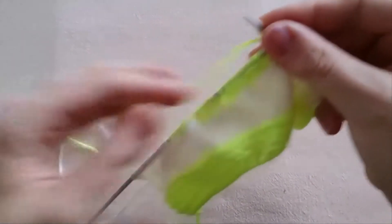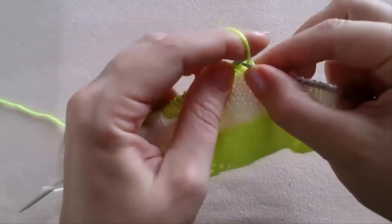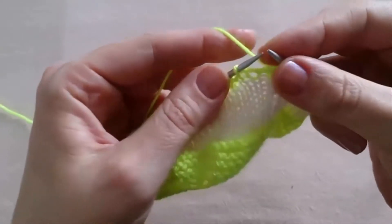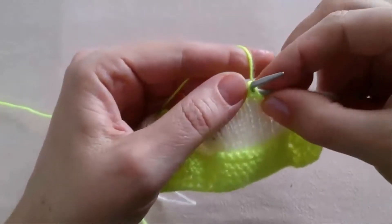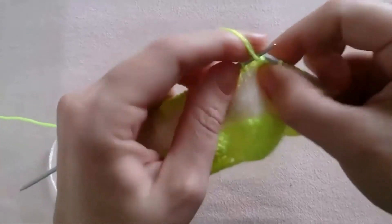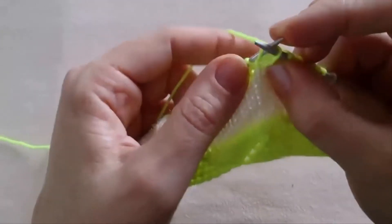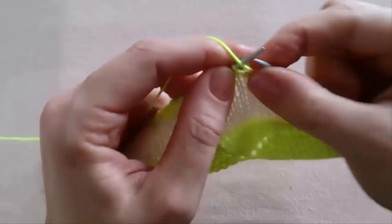Now we are going to work the third row. Purl 2 — 1, 2. Then yarn over, slip 1 onto the right needle. Purl 4 — 1, 2, 3, 4. Yarn over. Slip 1. Purl 4 — 1, 2, 3, 4.